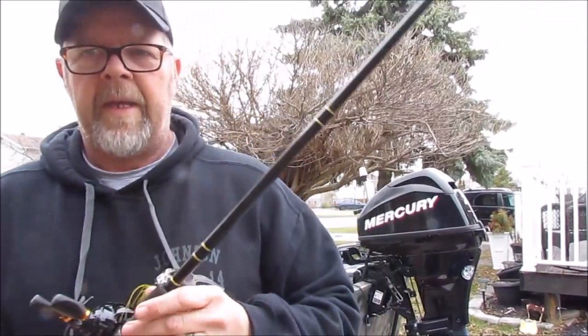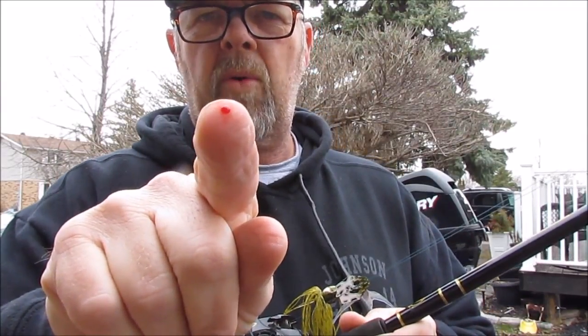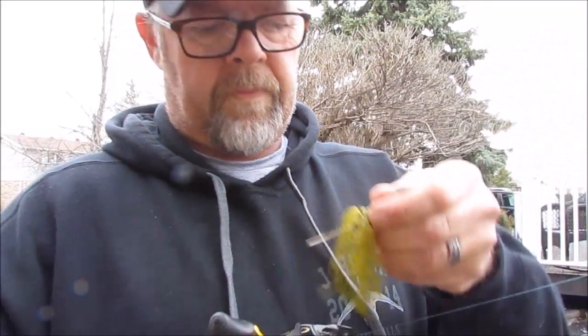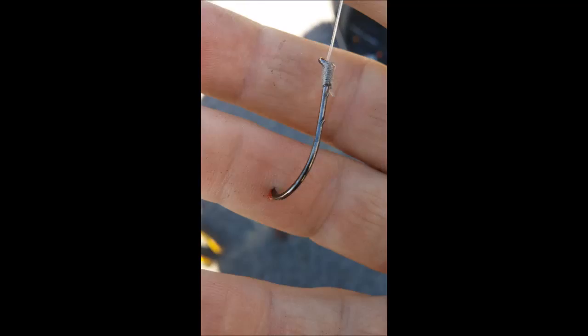And I cannot do something without getting an injury — you see that small speck of blood? There's a hole in my finger. Guess what fits in that hole? A hook. That hook in my finger is nowhere near as bad as this one though — I got that one the day before I was getting married, out in the middle of Lake St. Clair, and it was buried deep.